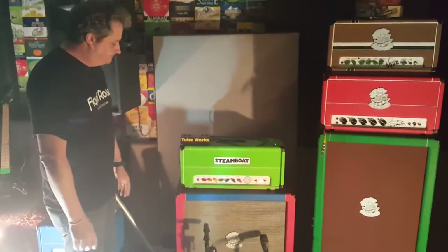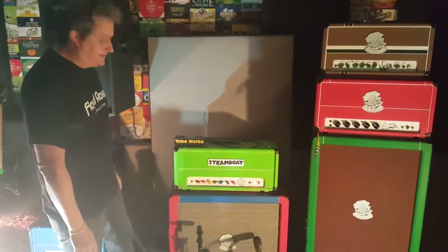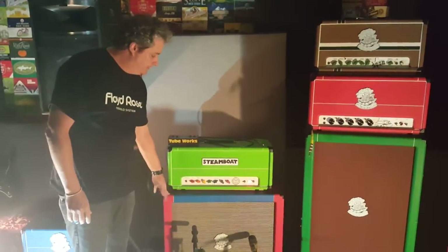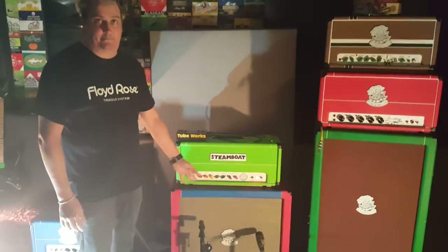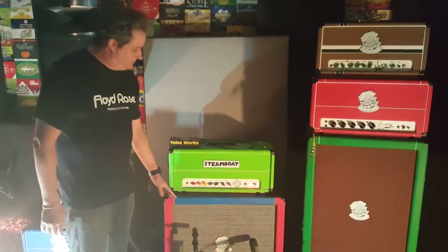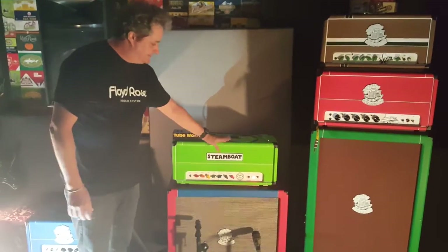I don't play through these cabinets live — I play through Emperor cabinets from Chicago. But in the studio I use the Steamboat cabinets. They sound great. They've got Hemcub speakers that are especially made for Steamboat.